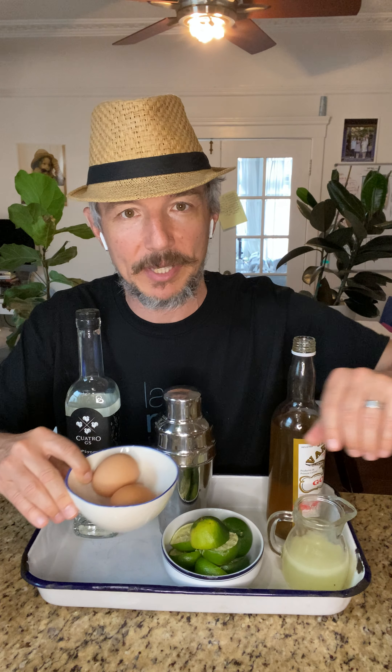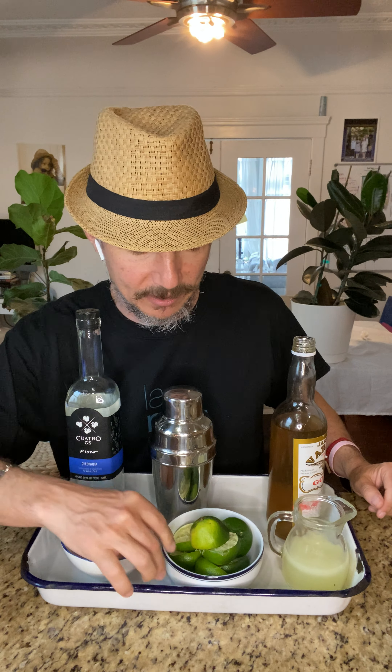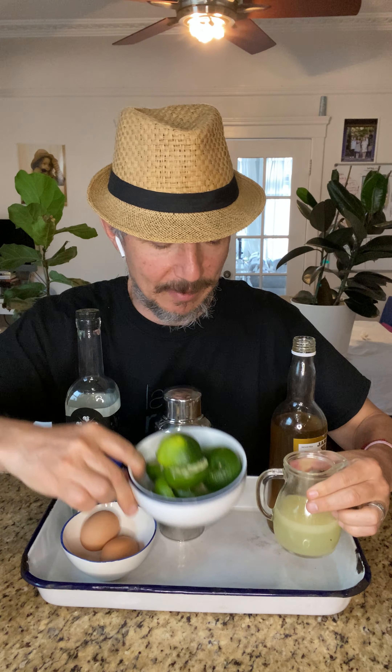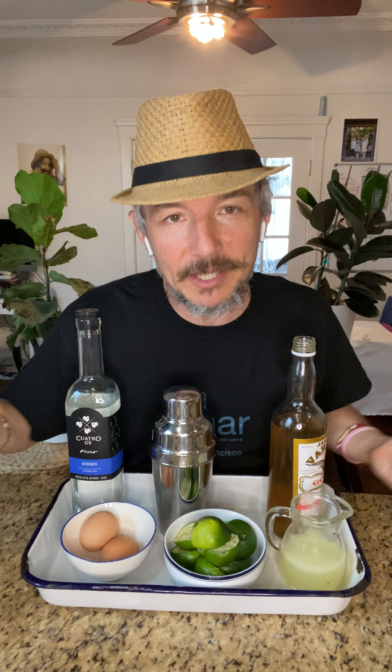You're going to need some eggs — not the whole egg, just the egg white — so grab a couple eggs to have several egg whites ready. Then you want fresh squeezed lime juice. This was about 10 limes and it took me about 20 minutes to squeeze them all. Depending on whether you're making a drink for yourself or for friends and family it could take a while, but this is how you make a traditional pisco sour — it's amazing and you should all try it.